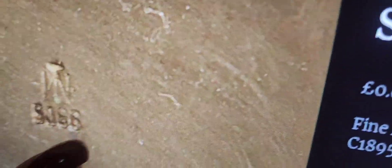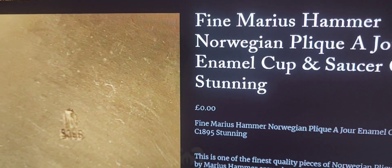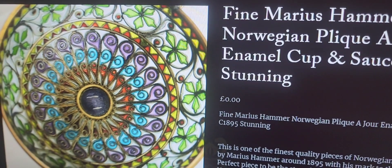It could be, I mean, I don't know. See how it's marked with the S? So they marked it. I do notice that the Norwegians put an S in front of the silver content. Really interesting. But these are just quite beautiful — absolutely gorgeous.